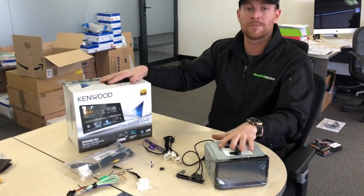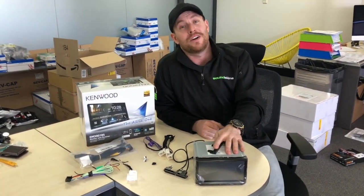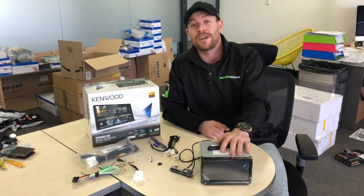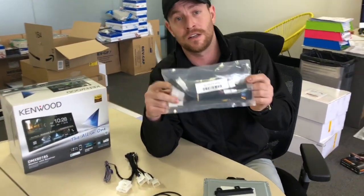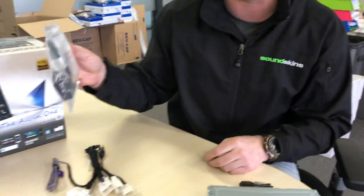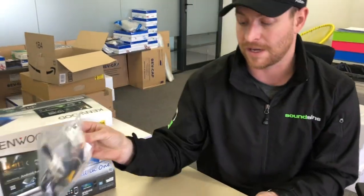We sell it as a complete package with the stereo if you want it, but if you bought a Kenwood unit from somewhere else — maybe you got it as a gift — this is the install kit to make your life easier. It's going to come in a nice little package kit like this, which has everything included. We ship them out very easily. So you're going to go from this factory little plug to something like this that is completely plug and play.